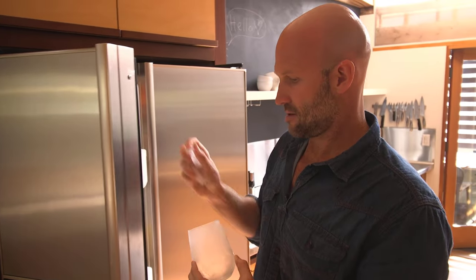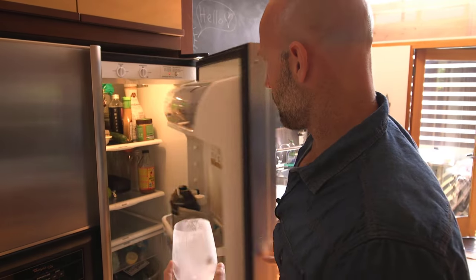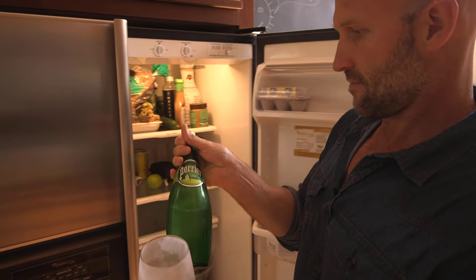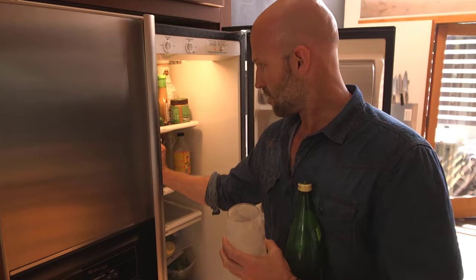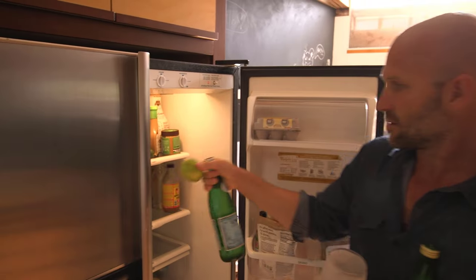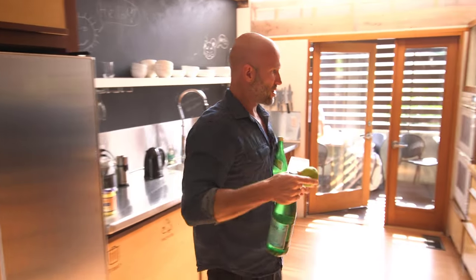So we'll grab a little bit of ice and stick it in there. And then in my fridge I've got — I like Perrier, lime-flavoured Perrier, or I like Pellegrino, and I like to always have a piece of lime. So then we'll just move it over here.